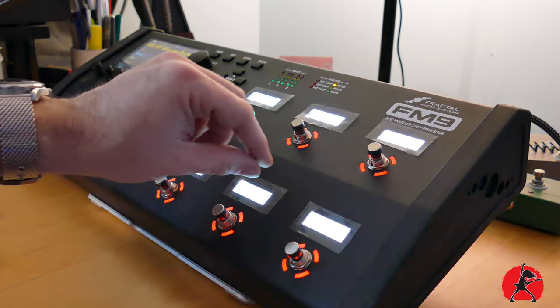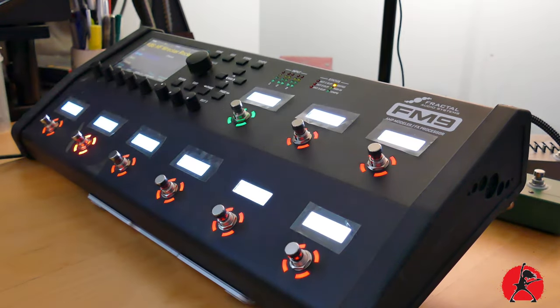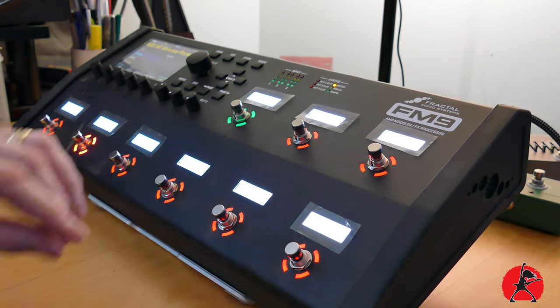They are easy to install — they snap in place with a series of magnets, and all of the holes for the knobs and the switches are really precisely cut. So once these are on, your device just became bulletproof. If something gets spilled, you just wipe it off, and they're thick enough to withstand quite a bit of impact. Now if you're like me and you thought those little pieces of plastic that came with the FM9 were actually going to protect anything, you can go ahead and remove them, because they don't do a darn thing.